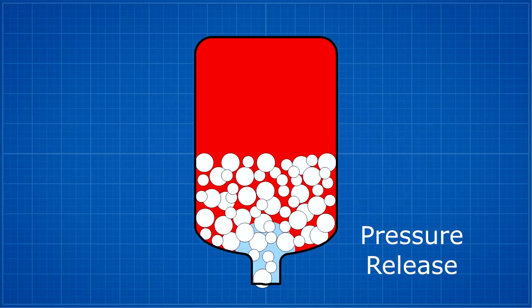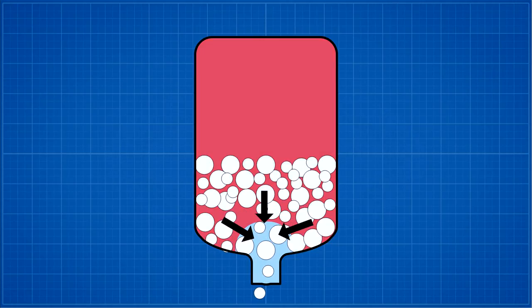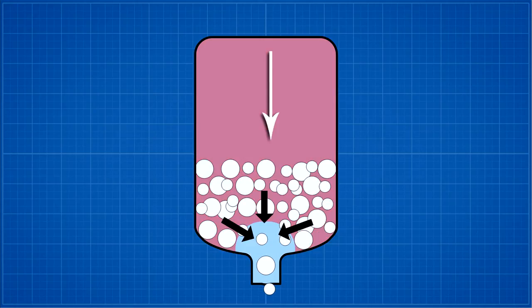When you release the pressure in the nozzle, the flour will experience the same aeration behavior near the nozzle that we saw in the previous experiment. The high pressure air between the particles forces the particles into the lower pressure area near the nozzle. The higher pressure above the flour helps force the flour down towards the nozzle. This continues until all the flour is ejected.